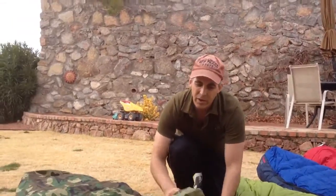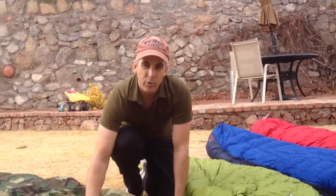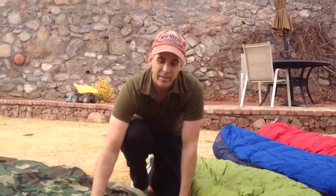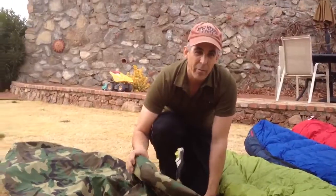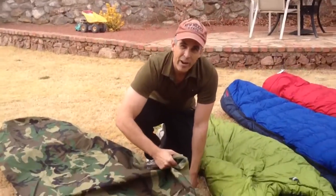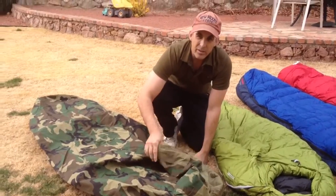On the military sleep system here, you're getting two different benefits. You're going to get some waterproof protection from the Gore membrane that's inside. And then just by adding another layer of dead air space above your bag, you're probably going to get maybe 5, maybe 10 degrees more warmth, depending on how you sleep. So let's look inside the bag.